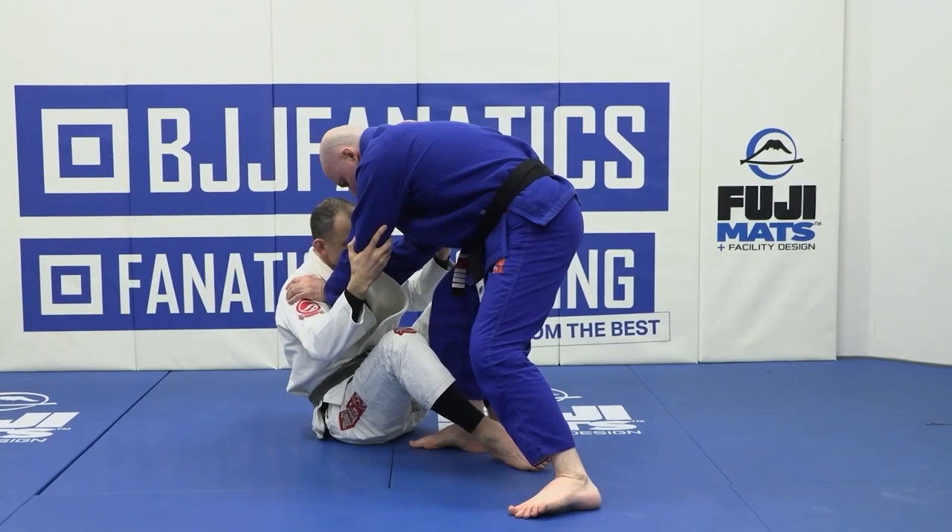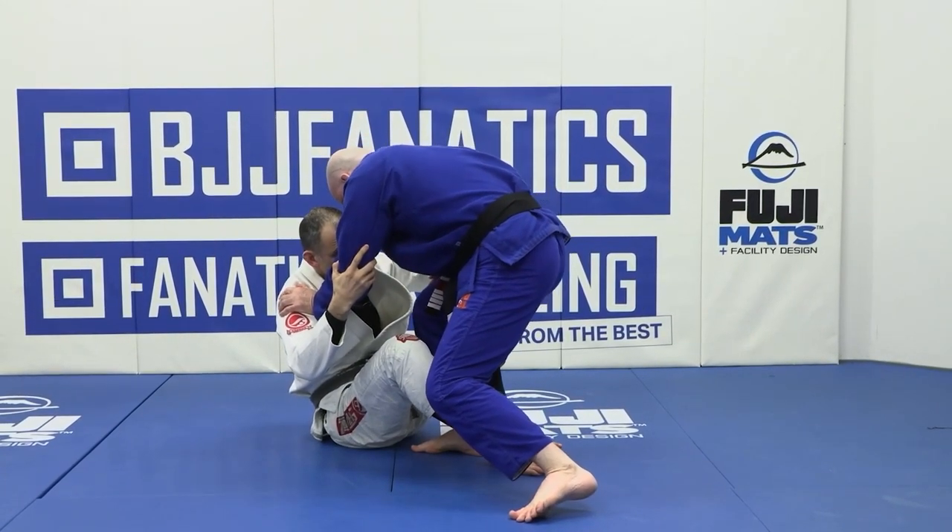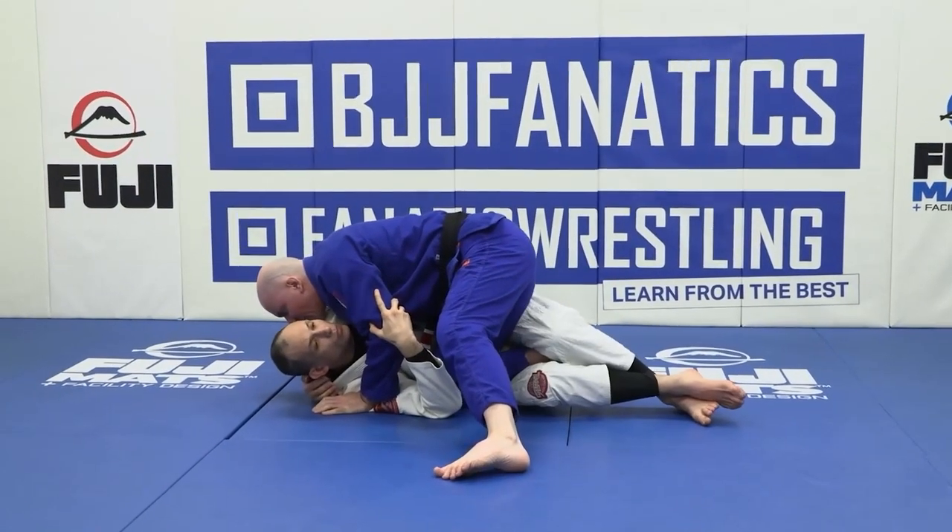Then we punch one of our elbows back to our own hip, just like so. As a result, we're able to drive through and get to that classic underhook position.